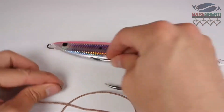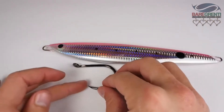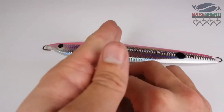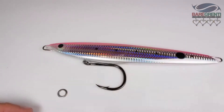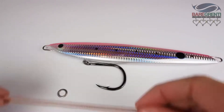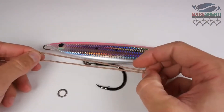The first step is to align your hook with the jig. Ideally you want the hook point about a third to a half of the way down the jig. From here I'm going to measure out my assist cord — that's about right, allowing for knots.